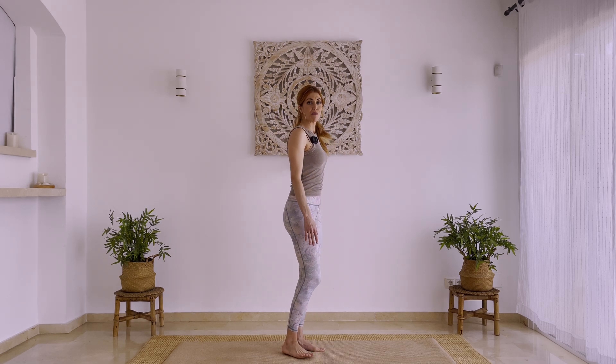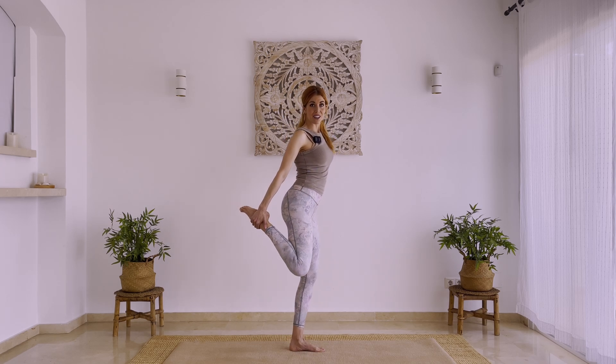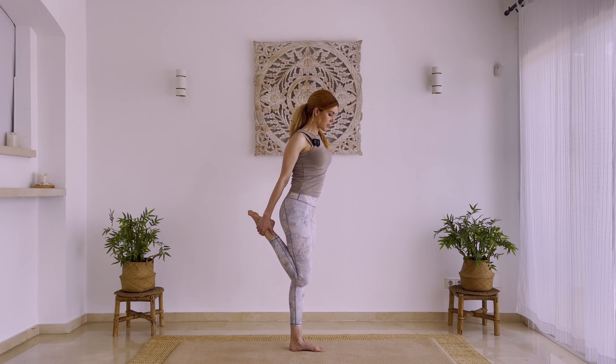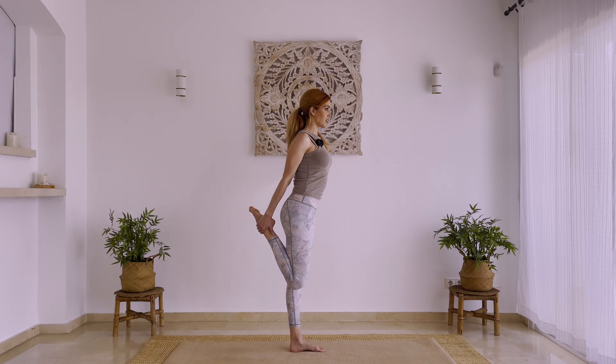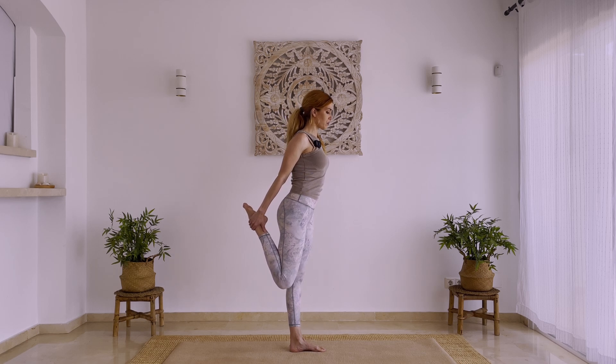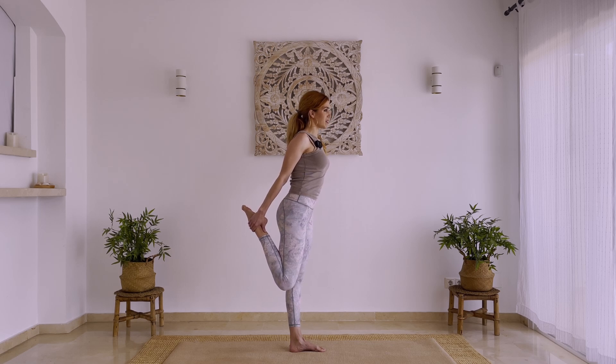Start here standing up, and if you like you can grab something or touch a wall, because we're going to lift our heel, grab your ankle, bringing your knees together to stretch your quad. Point down with your knee, lifting your chest, then you can move your knee slightly back, noticing how your quad feels. You just used it a lot in your skating practice, so allow your muscles to stretch and breathe deeply here.